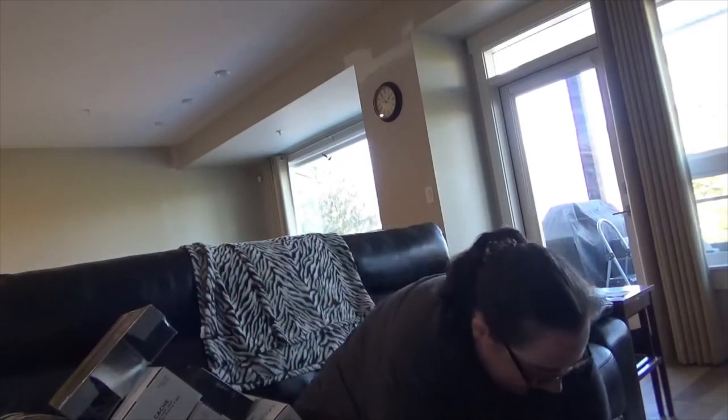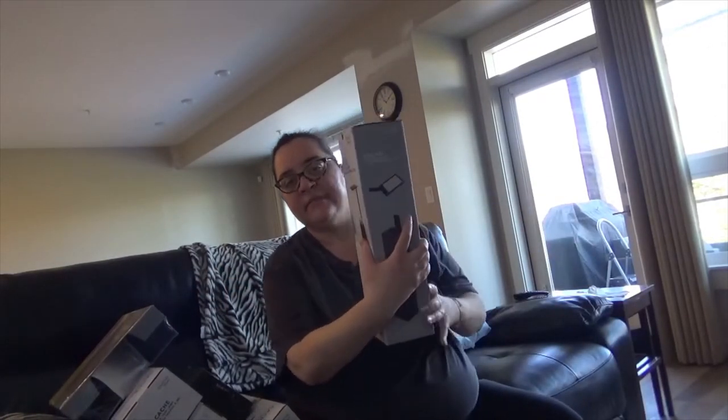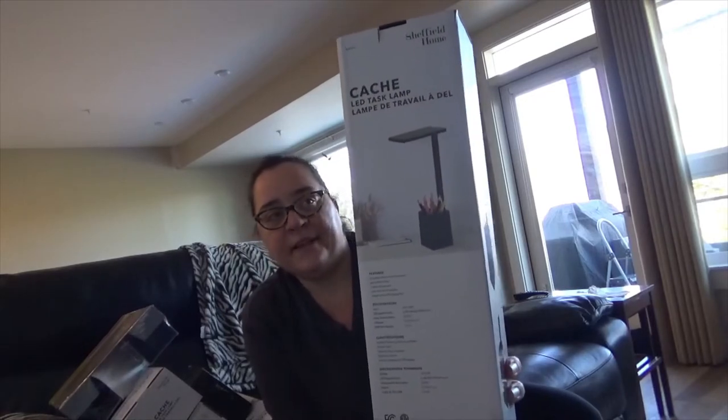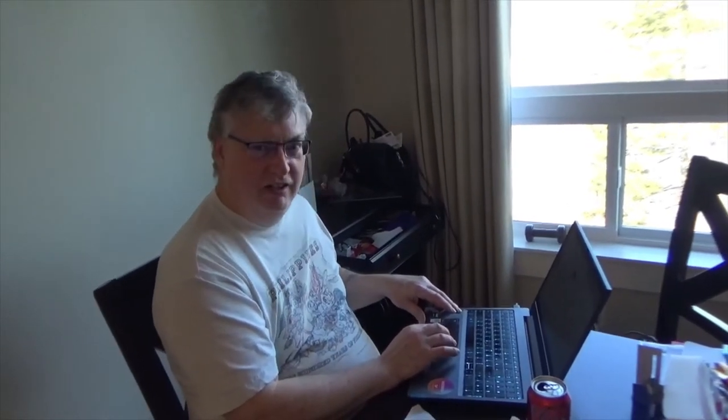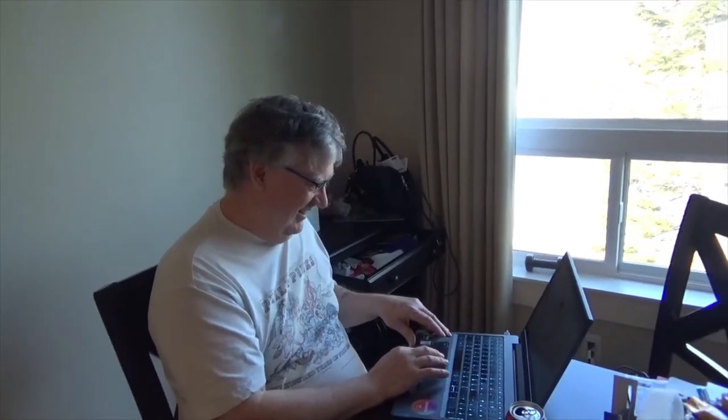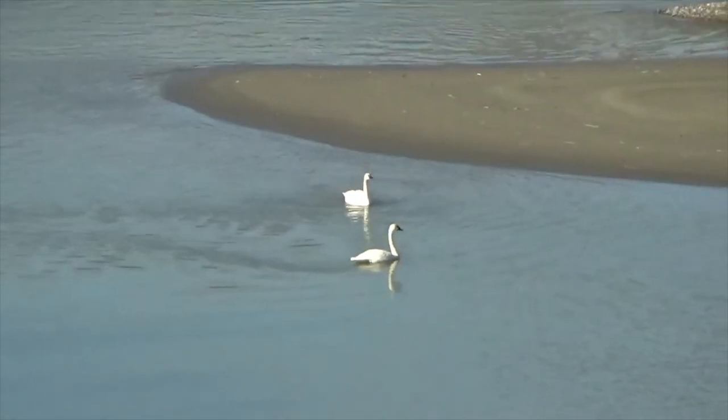And then the last thing in this box is another desk lamp. So yeah, I thought this would be more exciting. And of course, I'm gonna have to say hi to Andrew. Are you gonna say hi? Hi. Okay.